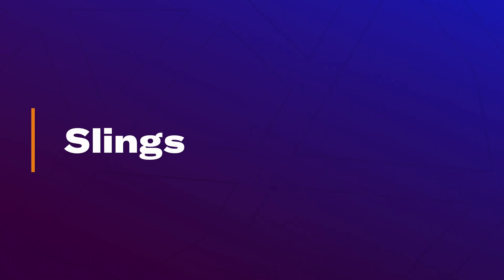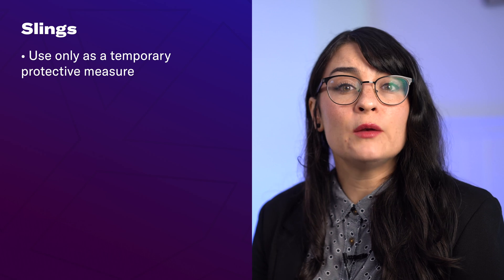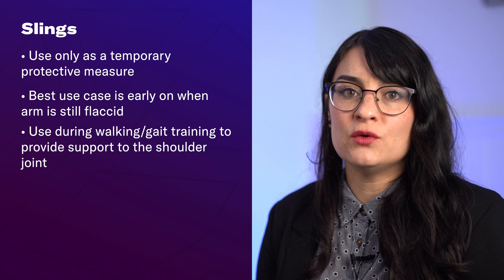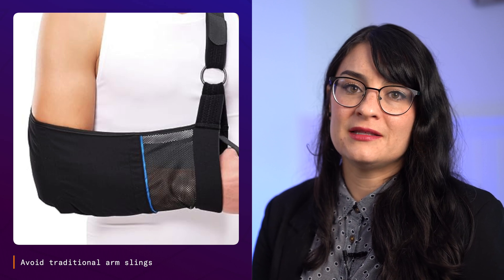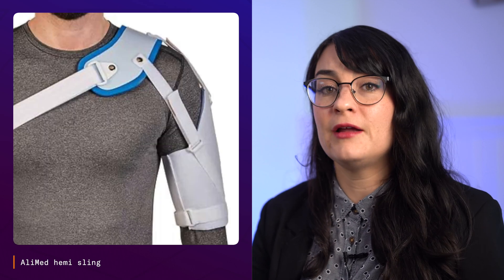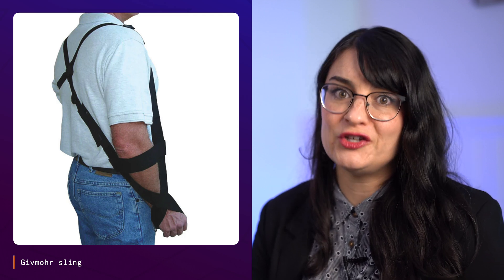Slings should really only be used as a temporary protective measure, not as a primary treatment. They're best used early on when the arm is still flaccid and there's little to no active movement. Current evidence supports the use of slings during walking or gait training, and is less clear on their use during transfers. You want to avoid traditional arm slings that put your arm in a flexed pattern with the shoulder internally rotated. Instead, hemi slings like the Roiland, Ally Med, Otterbock, or Give More slings are more helpful, as they position the arm better and allow for more natural movement during gait and daily activities while giving support to the shoulder joint.